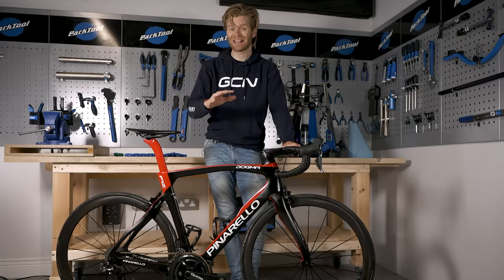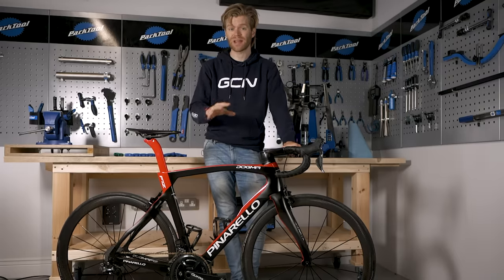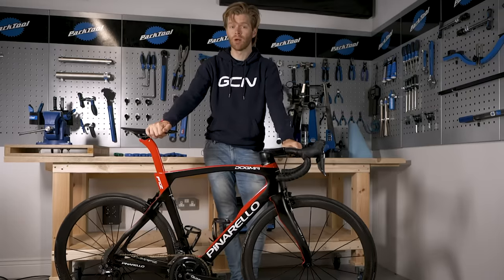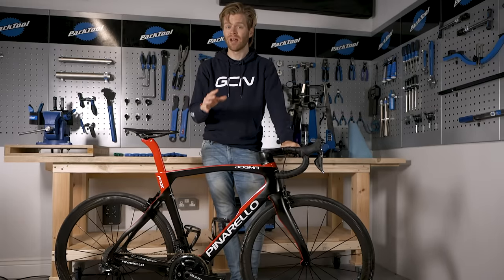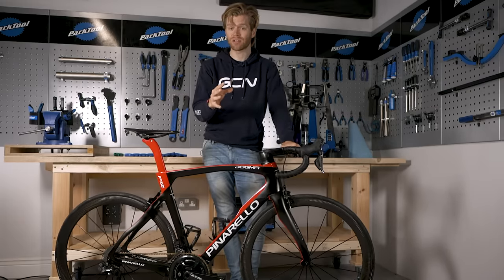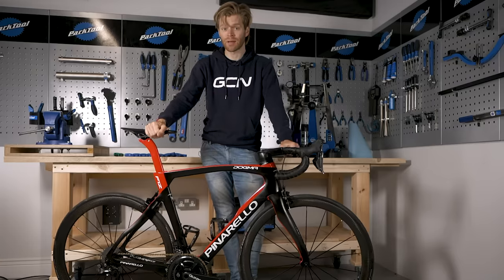In this video, we're going to show you exactly how to do it for rim brakes, disc brakes, and also quick release levers, through axles, and bolts. It's really quick and easy, but if you've not done it before, we're going to show you how so that you know how to do it safely and properly without damaging your bike.